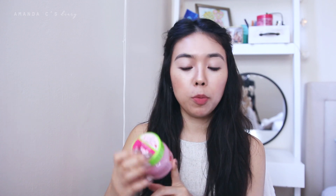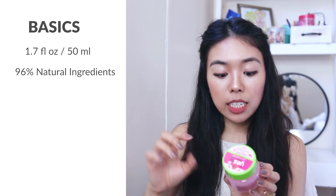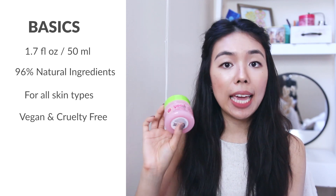I'll have my blog post linked down below with product links, additional information, ingredients, and some extra pictures comparing both products. Starting with the basics of the Yes To Super Fresh Gel Moisturizer: it contains 1.7 fluid ounces or 50 milliliters, and it contains 96% natural ingredients, which is awesome. It's targeted towards all skin types and it's also cruelty free and vegan friendly.